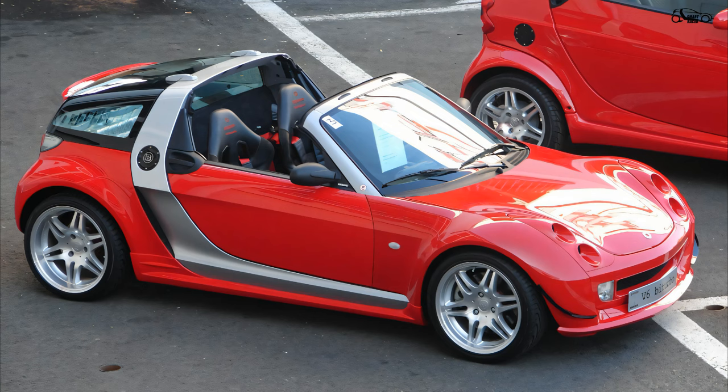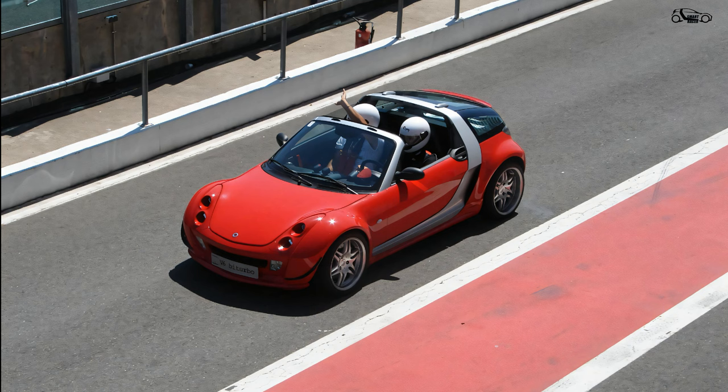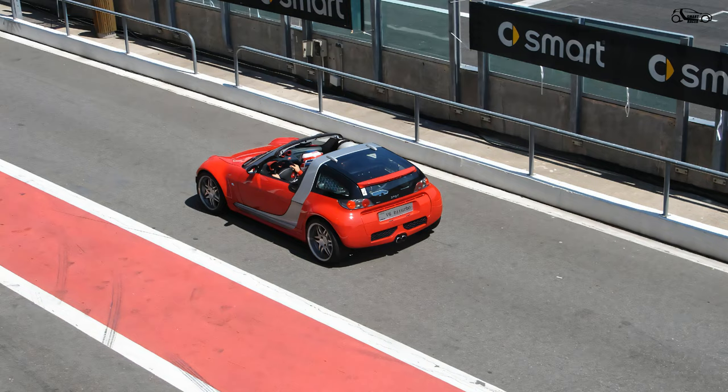I hope you enjoyed this video. Feel free to check our store and stand out in public with new designs inspired by the Smart Roadster. Until next video, drive safe and have fun.